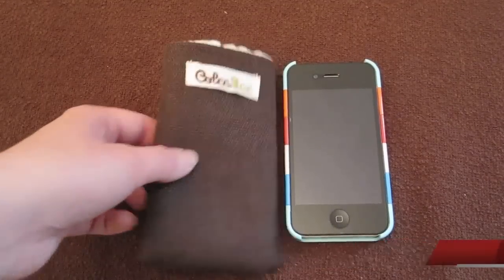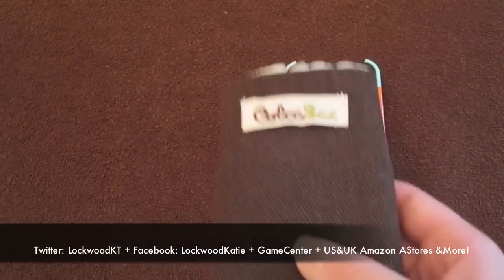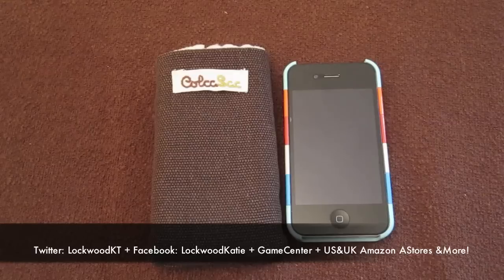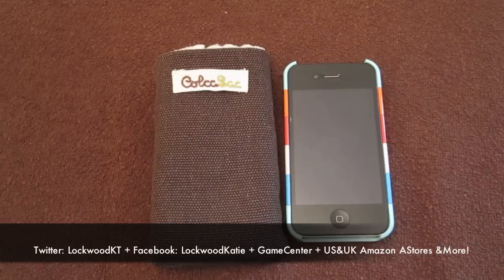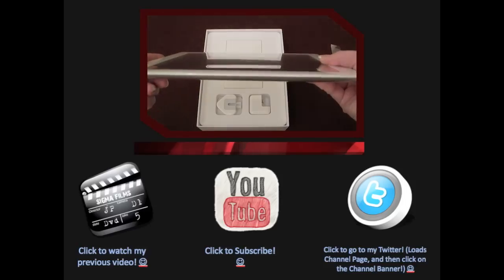Link is in the description. If you have any questions, feel free to leave me a message or video response or any other way to get a hold of me. Please leave a comment — it really does mean a lot to me to know that you enjoyed my videos or something you want me to improve on. Really appreciate it. Thank you so much for all your support. Take care, have a great day. Please subscribe, comment, rate, and I'll see you in the next video. Bye!